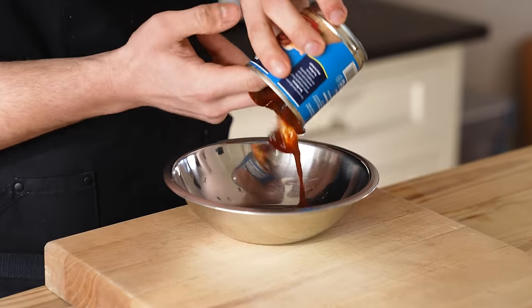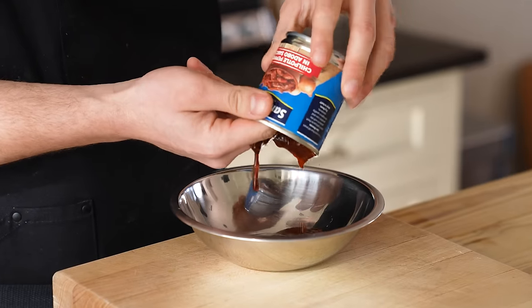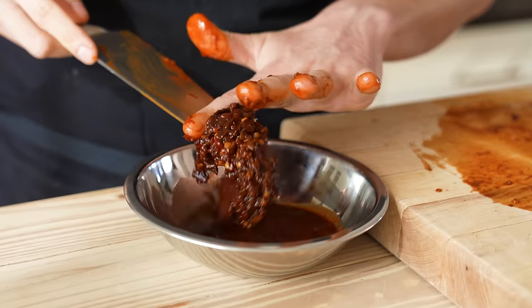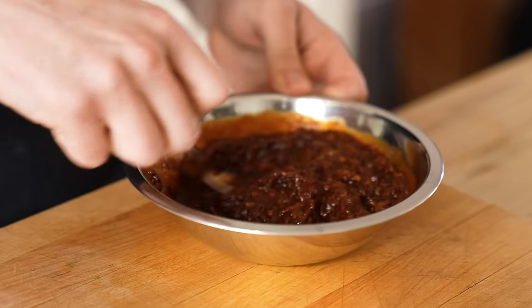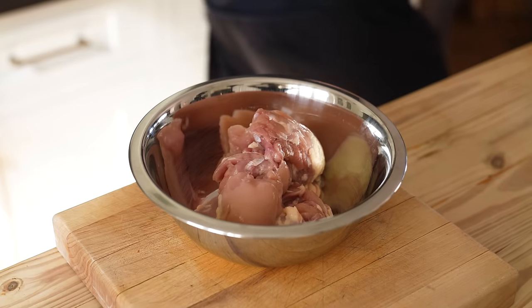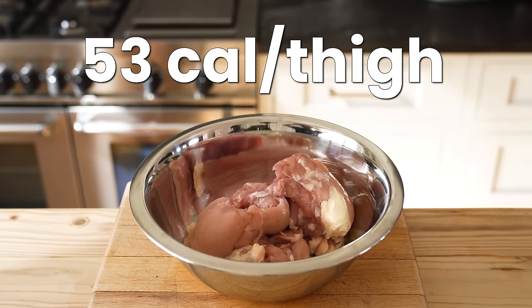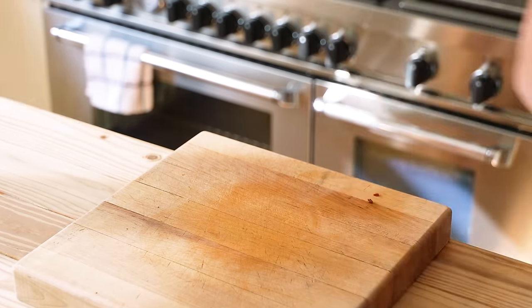On to the chicken. In a medium-sized bowl, empty the juice from one can of chipotle peppers in adobo. Remove the peppers from the can, finely chop them, and add them to the bowl, along with two and a half teaspoons or eight grams of kosher salt. Add four cloves of grated garlic and mix until thoroughly combined. You'll need six boneless and skinless chicken thighs. Toss them in the marinade and let it sit for at least 30 minutes in the fridge, or up to overnight.